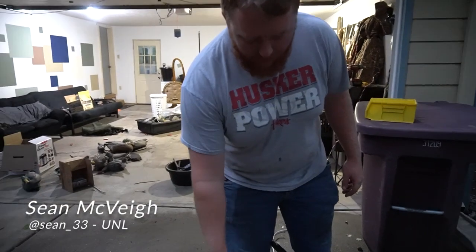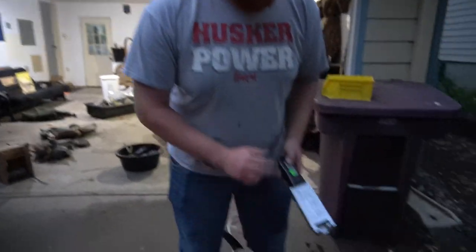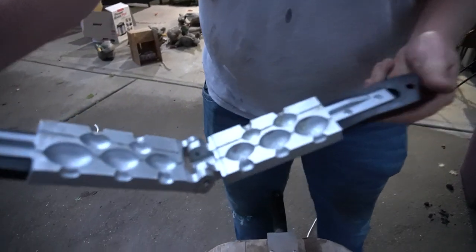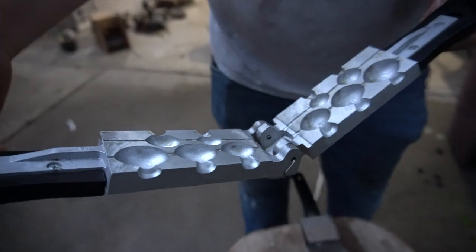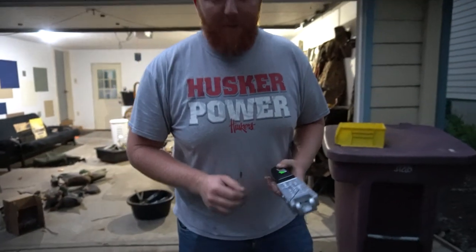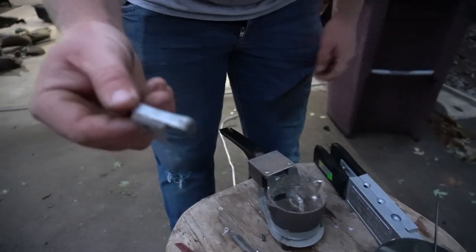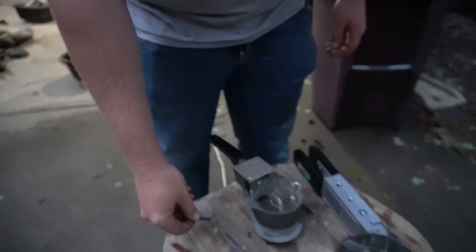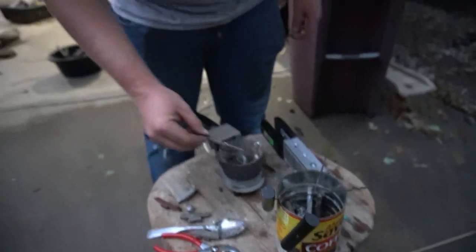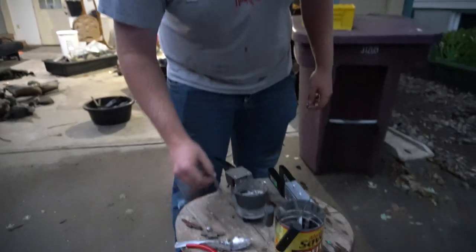Hey guys, how's it going? Today we were making egg weights. We got our pour pot here and we got a mold — it's got several different sizes. We're doing three-ouncers for hunting teal, which is what we plan on doing tomorrow. Just doing a little prep work. We got these tire weights that we got from local tire shops — they get a bunch of them from changing tires all the time. So we're melting them down and actually making our own weights. It's a cheap college way of doing things, so everyone likes that.